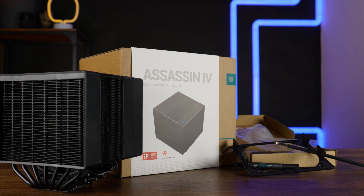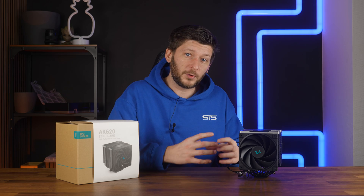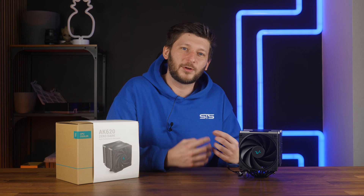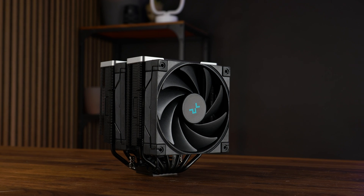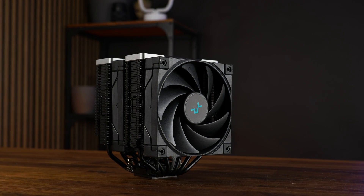The Deepcool Assassin 4 is definitely an outstanding air cooler, no doubts there, but what if you don't want to go with that no front-facing fan design, but you still want to have that Deepcool elegance and performance to some degree? This is the Deepcool AK620 Zero Dark, Deepcool's latest regular dual tower dual fan cooler.